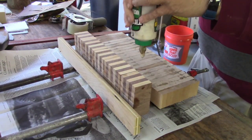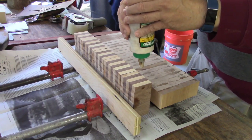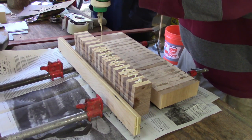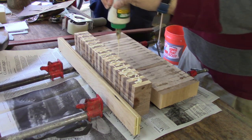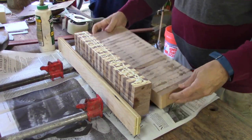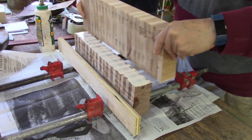So once I ran both of these surfaces across the joiner to get it perfectly smooth, it was time to glue the keyboard section onto the back section. Again, using a lot of glue. I was thinking about using either dowels or biscuits in here and I decided not to because I think there's plenty of glue surface here and it was all face grain to face grain versus end grain to end grain.